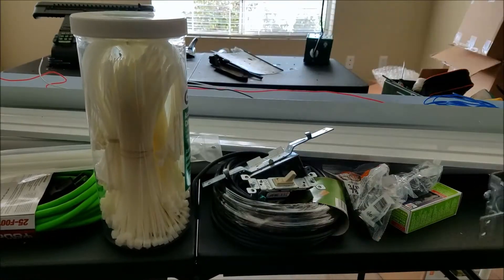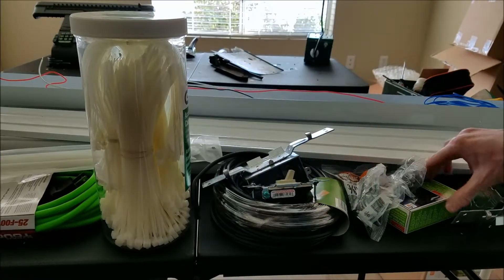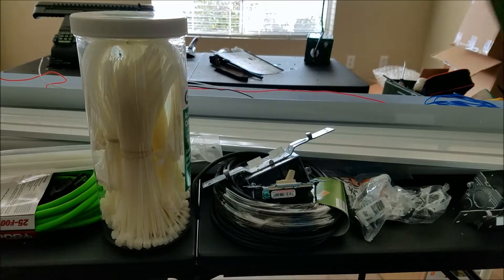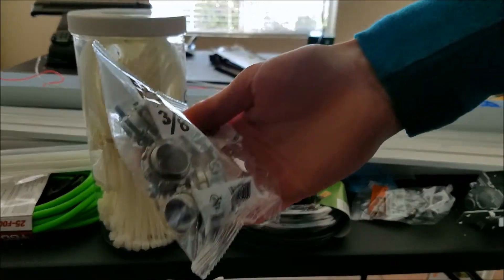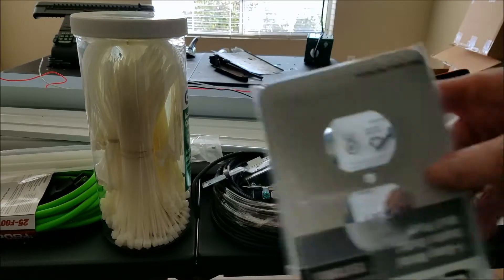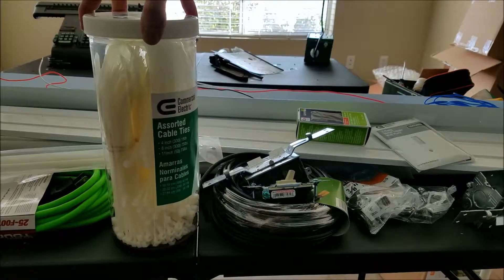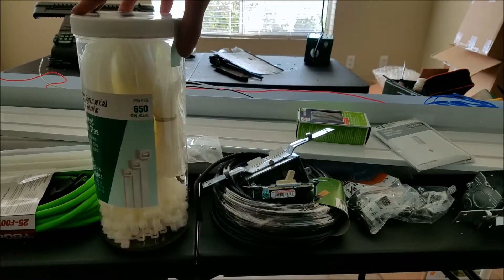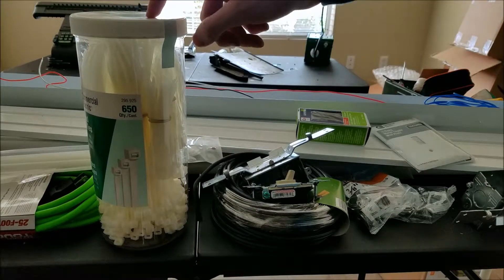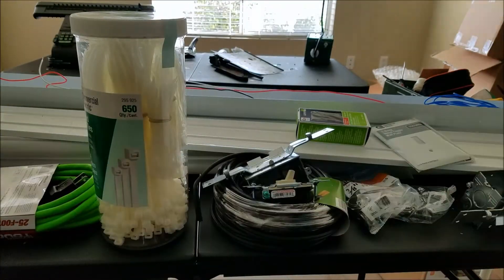I've got some electrical boxes here. I'm going to mount a switch to turn the lights on and off, and an outlet so I have somewhere to plug stuff in — probably right here on that hole or something. And I've got light covers for both of those fluorescent fixtures, and lots and lots of zip ties. I'm going to use zip ties to secure our wires to the frame, and I think I'll probably use the big ones to mount the lights as well, because they're really not that heavy.